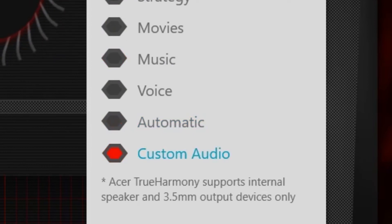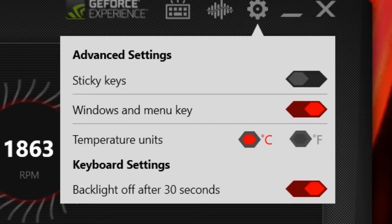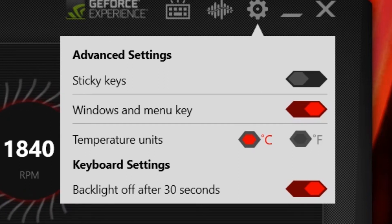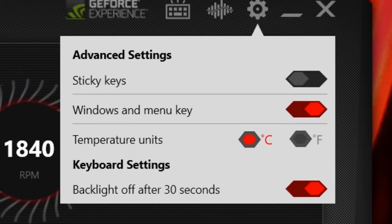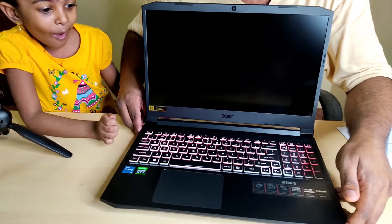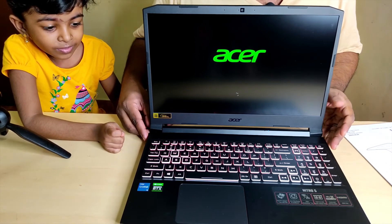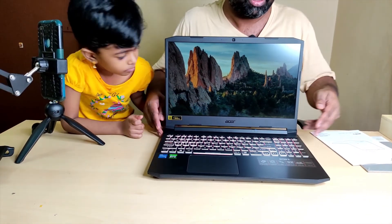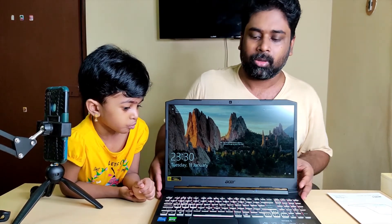You can click on the music or movie mode buttons to set them. In settings, you can configure the stick key, Windows and menu key, and temperature unit in Celsius or Fahrenheit. Keyboard backlight can be set to turn off after 30 seconds. The keyboard is powerful, stylish, and has a firm build.